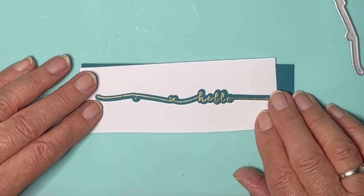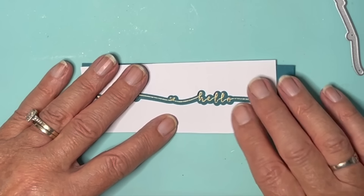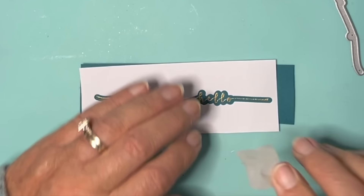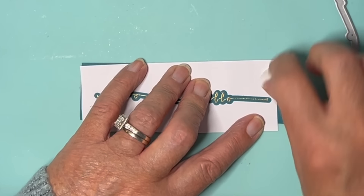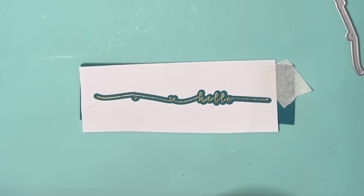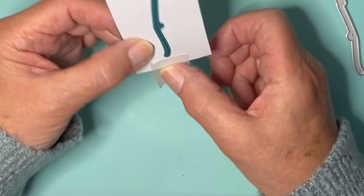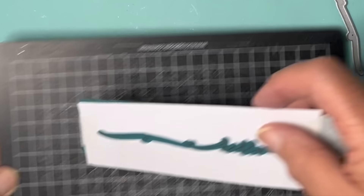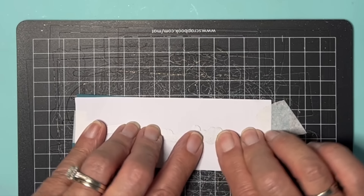Now the thing to do is just fiddle around until you feel happy that the stamping is in the middle of the window. I've got out my low tack tape because I want to make sure it stays where it is. I think that's okay there. I'll put a bit on the other end as well just to be on the safe side. Next thing to do is to pop the die into the gap and you can feel it's in position.